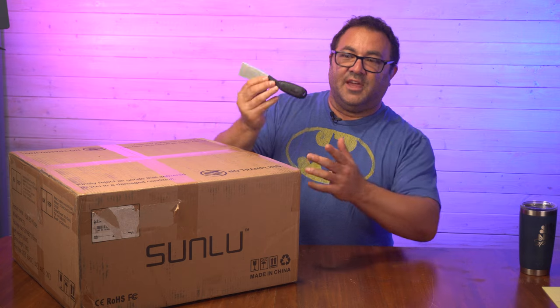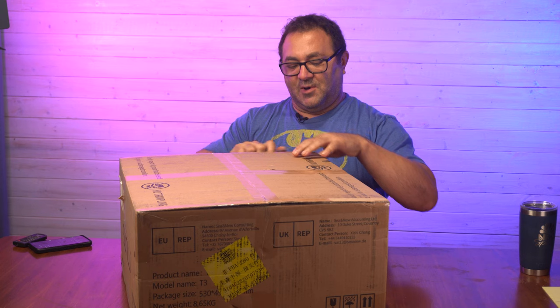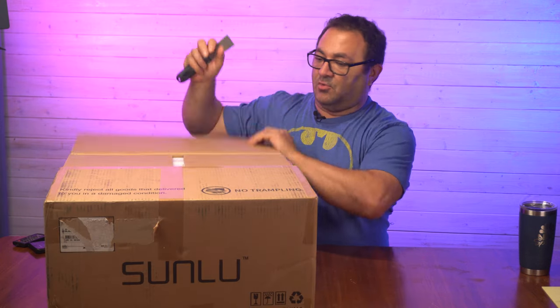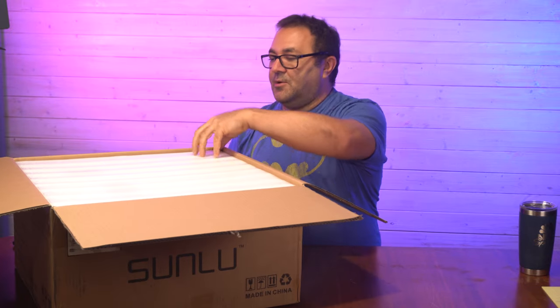I'm going to use a scraper to open this, but those things are really sharp — that's why people cut themselves all the time. It's not an unmanageable size box, so that was really good. Of course the size of the printer isn't going to be huge either. Let's open this up.